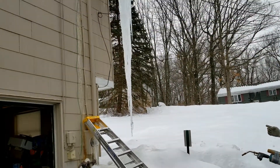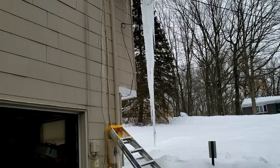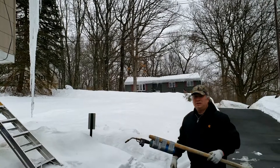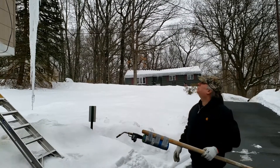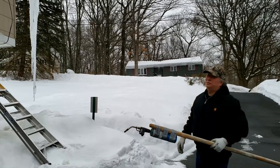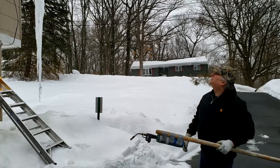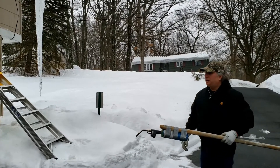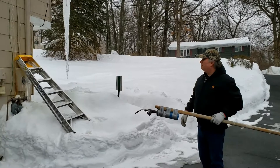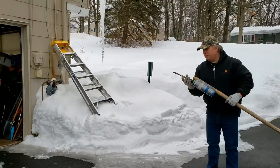Dying icicle — never tried this before, but I'm gonna see if I can cut it with the torch. If I just hit it with something it's gonna pull the wires down because it's all in the wires. I put the ladder there to protect the meter. It comes down, hopefully it won't break it — see what happens.